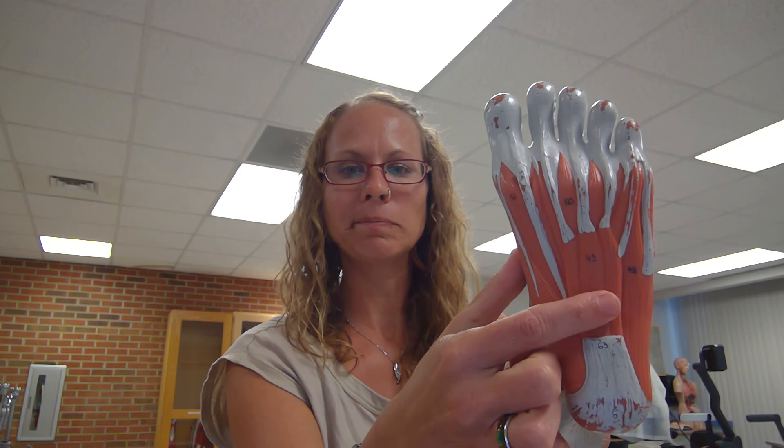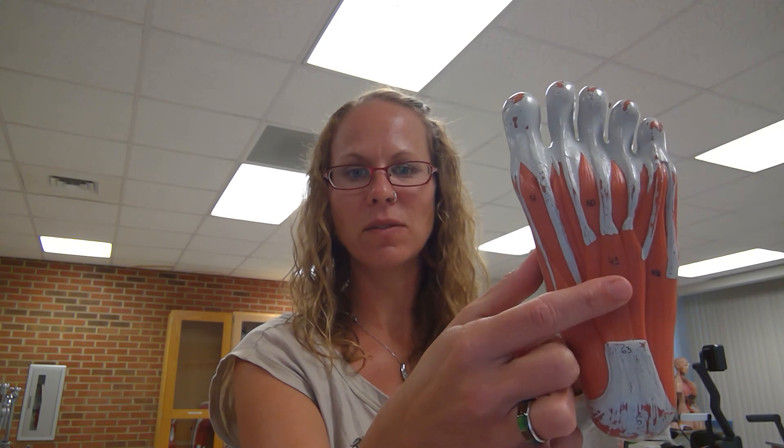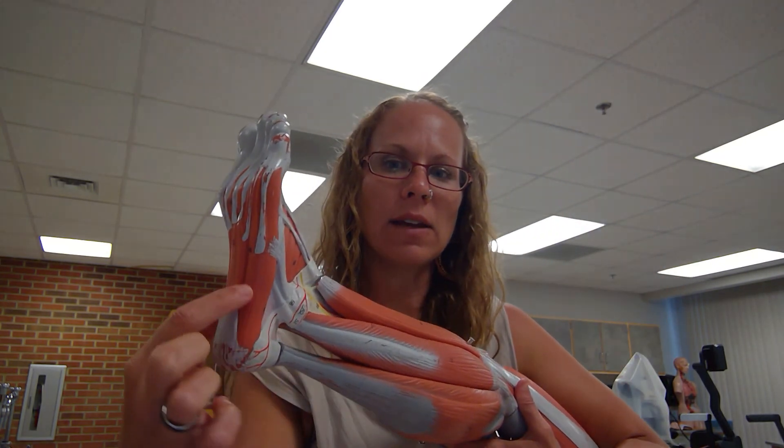Looking at the bottom of the foot, I have the flexor digitorum brevis. And then on the side here I have my abductor digiti minimi.